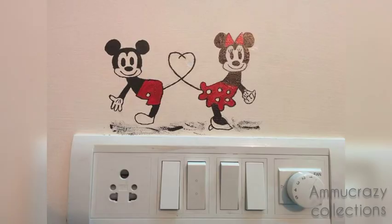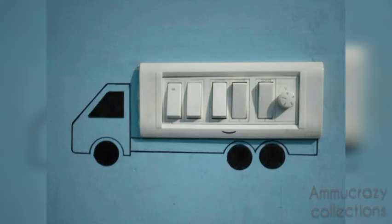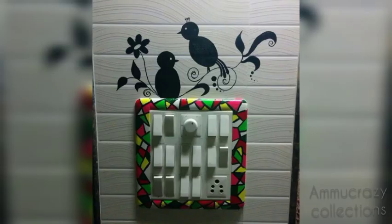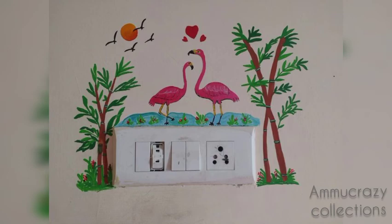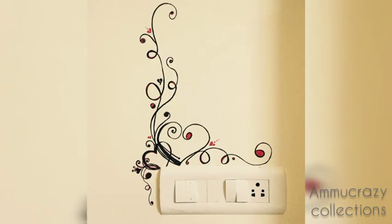Here, you will see designs and patterns. I will try the painting. You will also design different colors and add decoration here. This design looks very beautiful.